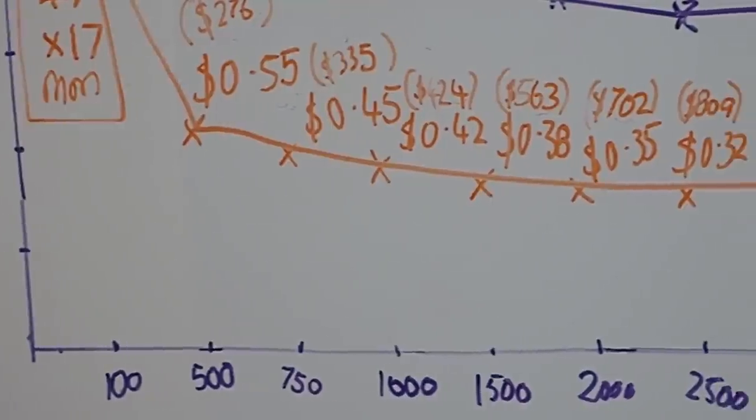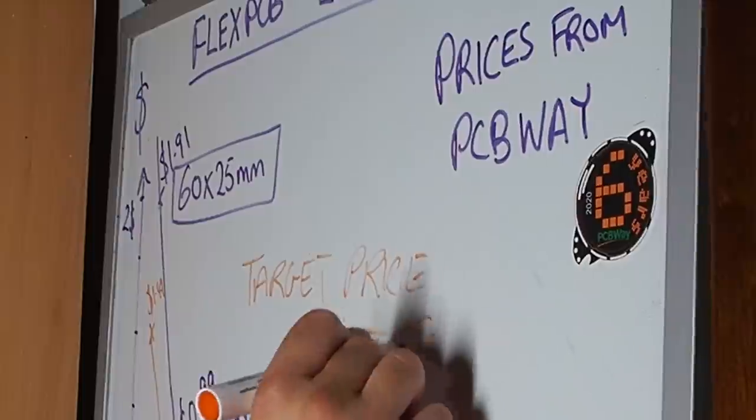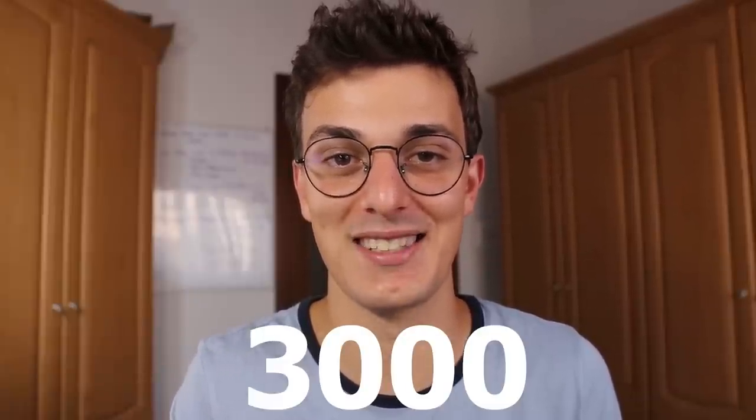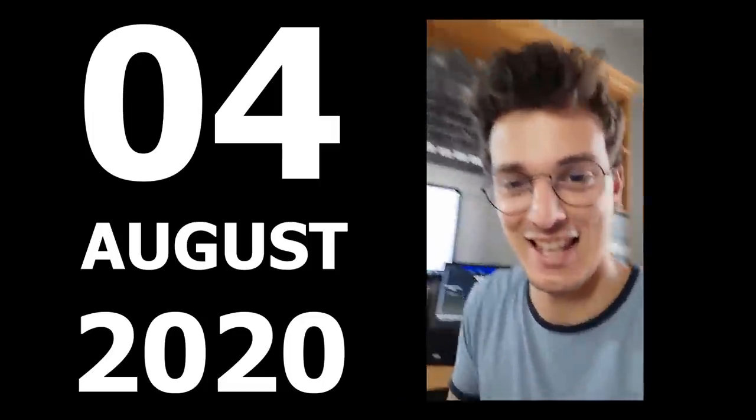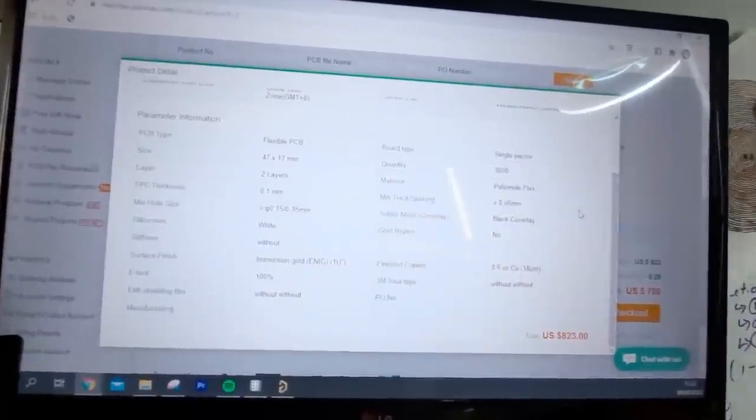This made me confident to go ahead with the big order, and after studying the costs involved and setting the target price I convinced myself to order 3000 PCBs. I'm double-checking all the parameters to make sure I get this right. And what happens when you order 3000 PCBs? You receive them in a box like this one.